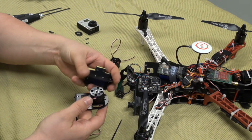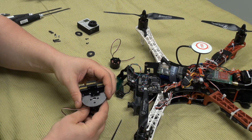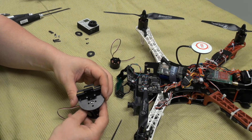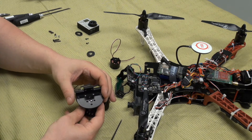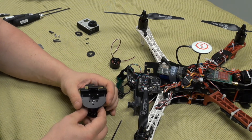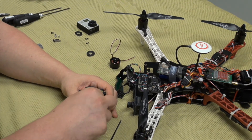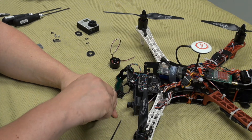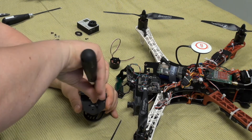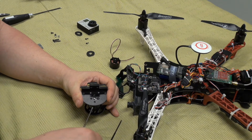That's quite simple. You need to fit the holes and just add two screws. We are just using two screws.